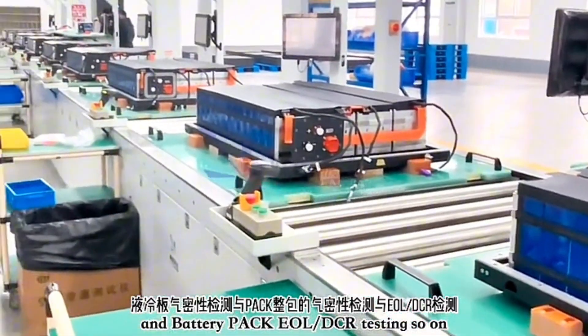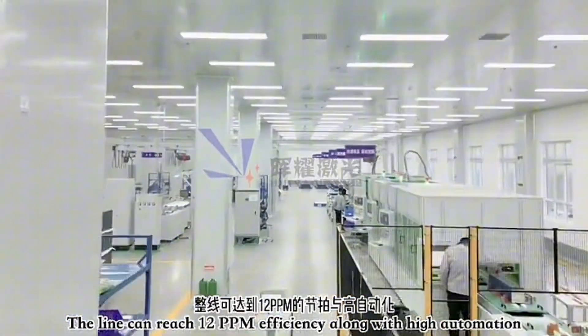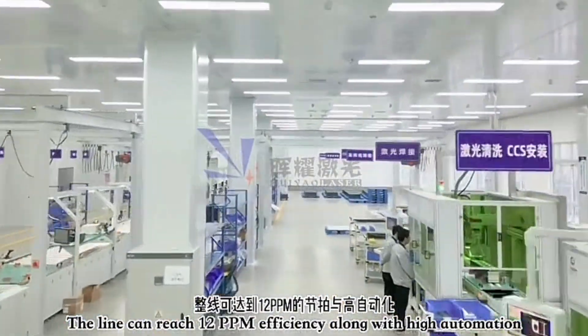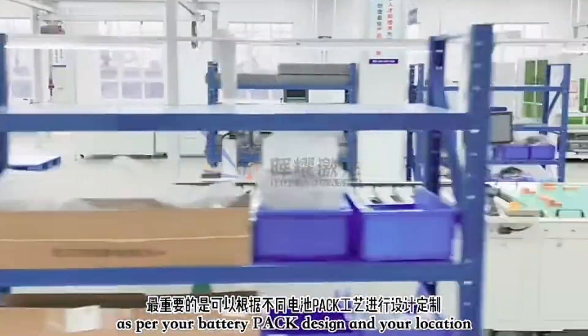This is the whole battery pack and module production line. We can support up to 12 PPM with high efficiency and high automation. Most importantly, we can do full customization according to your requirements and your location.